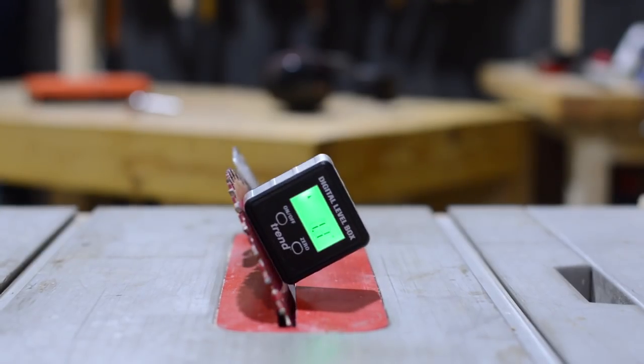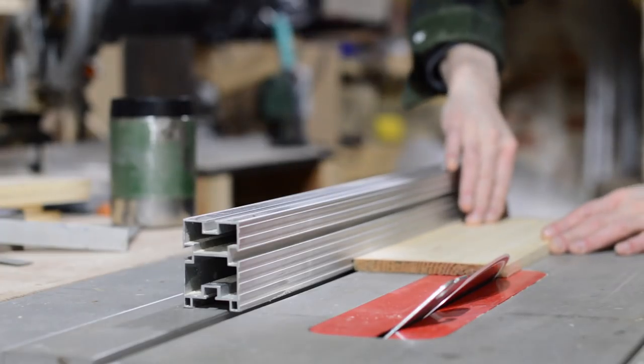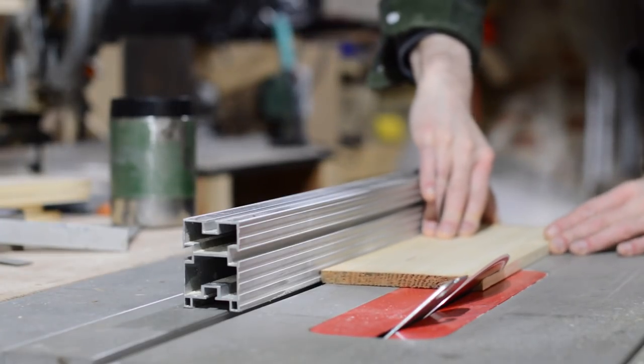My plan is to make these four pieces into a box, so I set my saw blade at a 45 degree angle, and then I could run the pieces through, mitering either side.